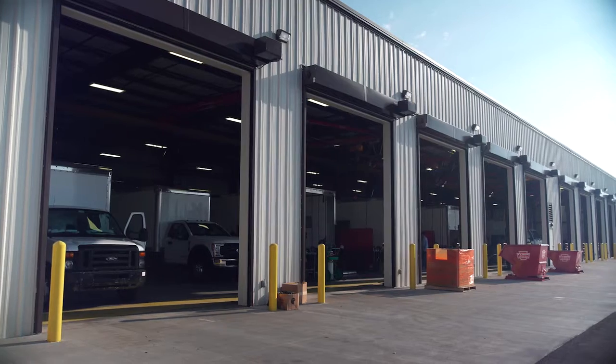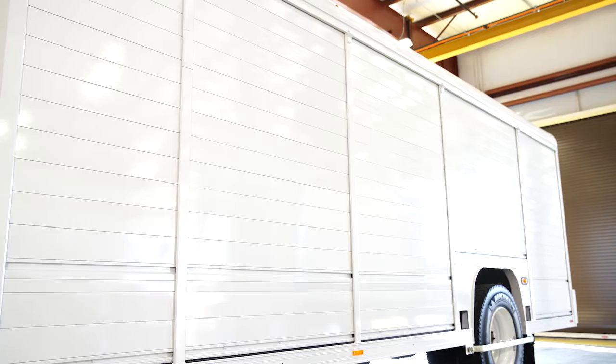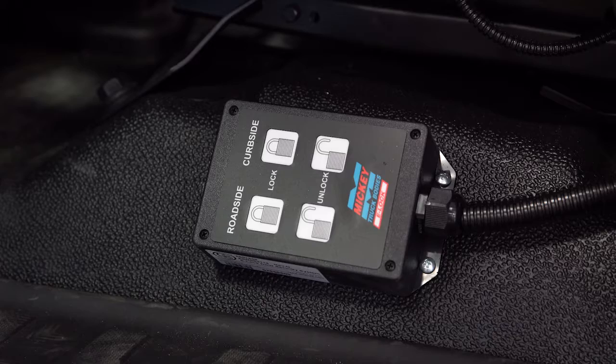Hi, I'm Gary Remley with Mickey Truck Bodies. I'm here at Mickey's brand new lift gate installation facility to demonstrate our two new customer-driven features on our side load bodies: the Mickey E-Door and the Mickey E-Lock.